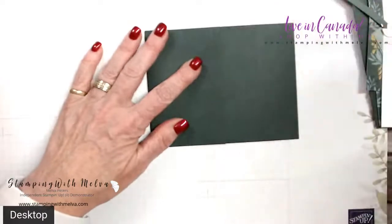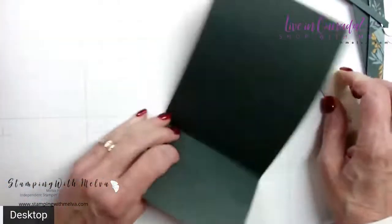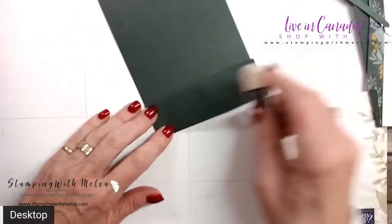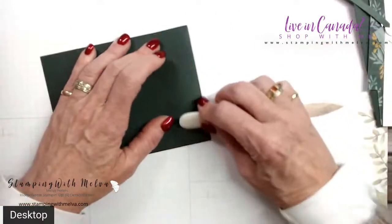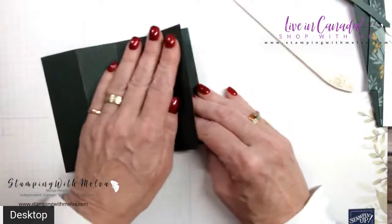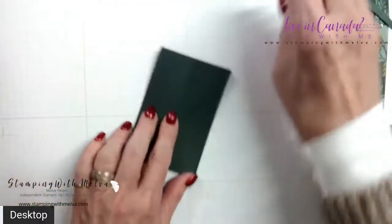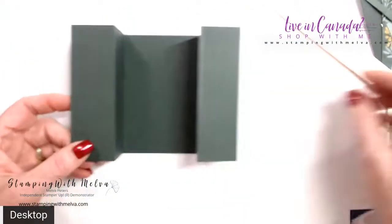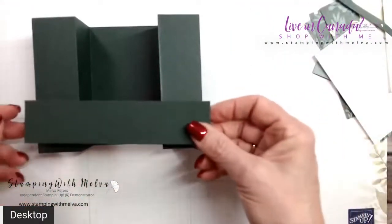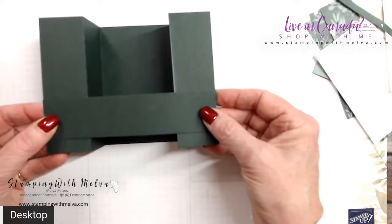You can start by grabbing your bone folder and folding. Fold in on the two and three quarter, and then fold back on the one and three eighths. Then the same on this side — fold in on the five and a half, and fold back on the six and seven eighths. Give it a really good burnish with your bone folder. Basically it folds into a little tiny card that will open up and be held in place by the bridge. This piece is one and a quarter by five and a half and goes across like that.